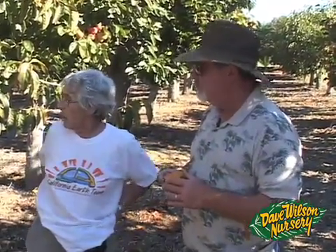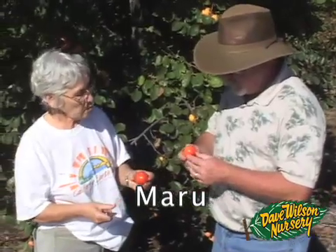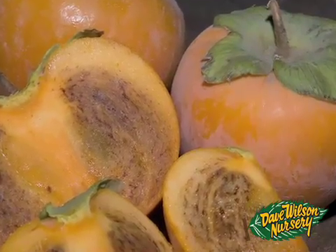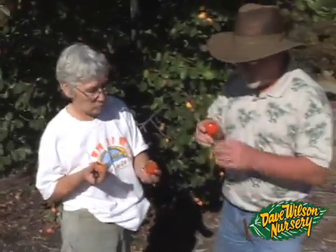This is a cute little variety called Maru. We've been growing it for a while. Look at the darkness inside — very dark color already. Very sweet. A nice variety.